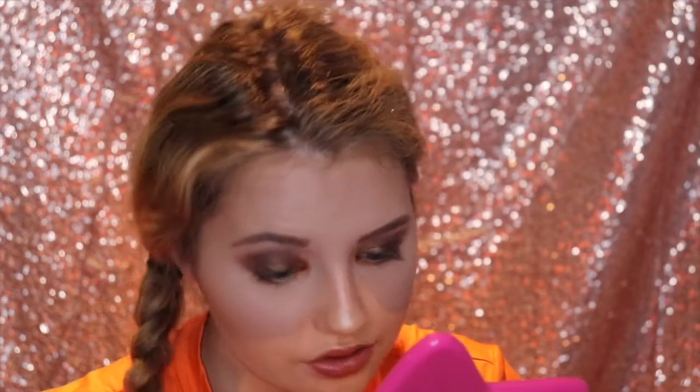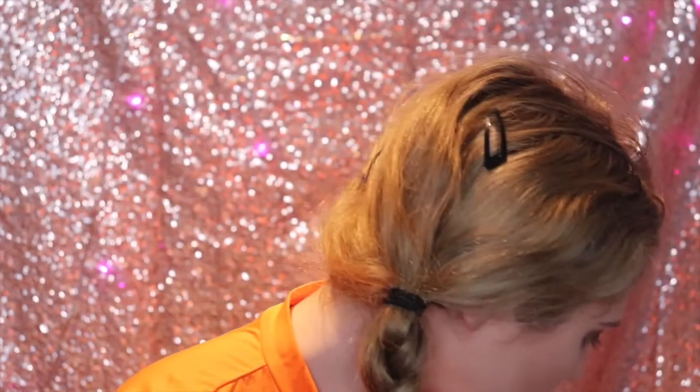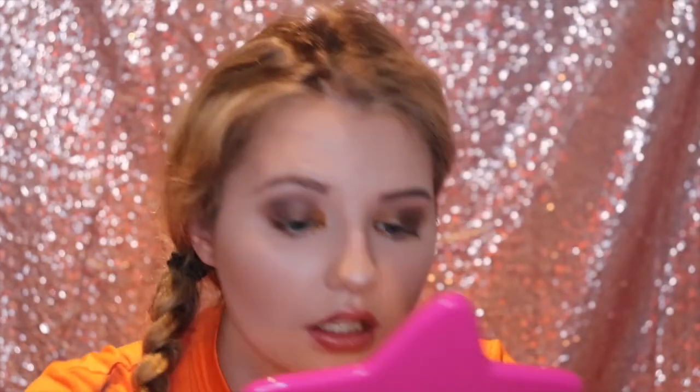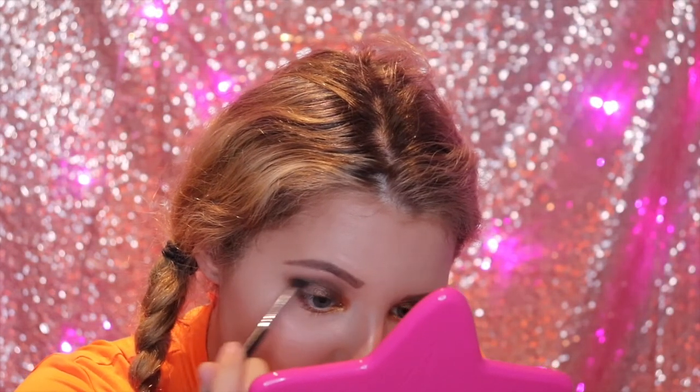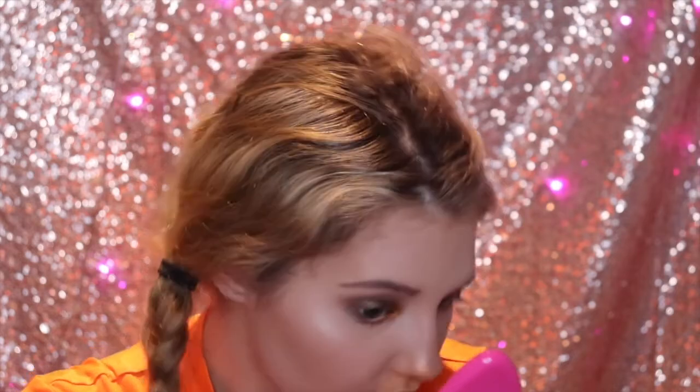That's what we have on the eyes — I would wear this out, this is really pretty for fall. I'm going to go in with a black color and put it on the outer corners of the eye. This is in the shade Obsidian and I'm just going to add this to the outer corners of the eye. I just want to get a little bit more definition of the eye right there, and connect it a little bit more. Okay, that's what we want — it's really good now.